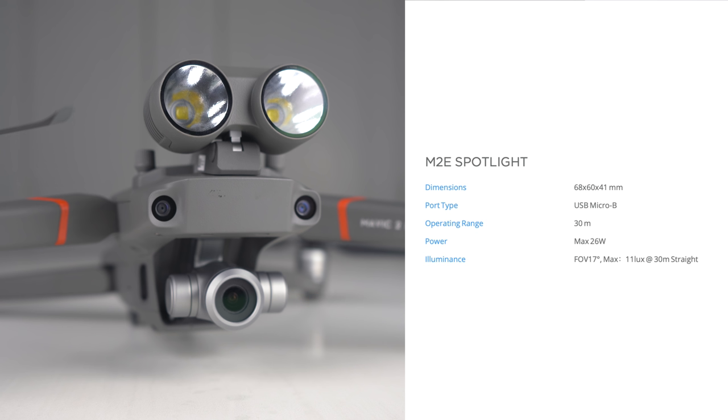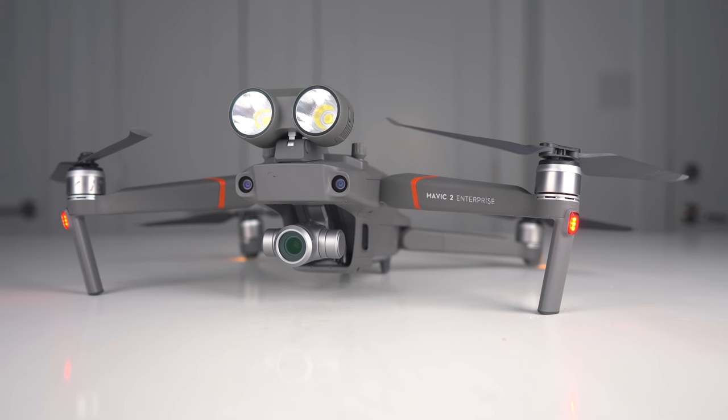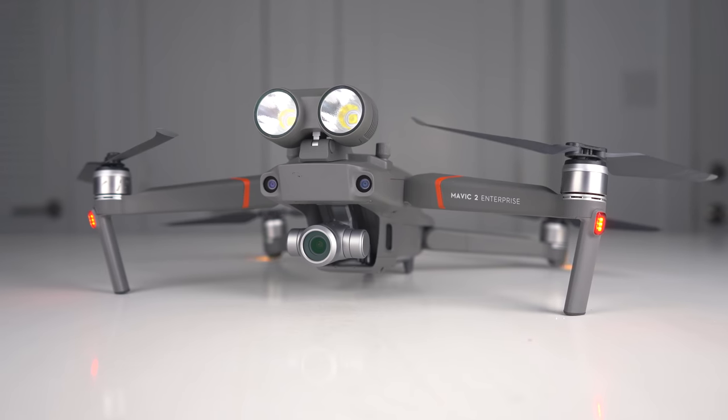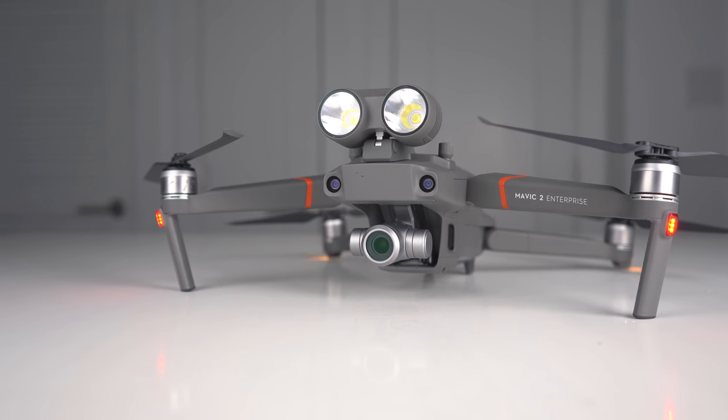All of this is great but what I really want to do is get outside and show you how this attachment is used. The process to attach the spotlight to the Mavic 2 Enterprise is the same as the speaker and the light beacon. It can be done really quickly, which is nice for operators that are in a hurry and need to swap out attachments quickly.